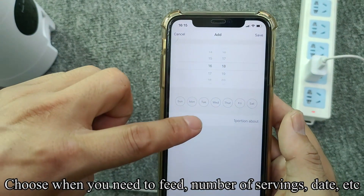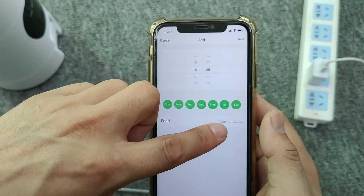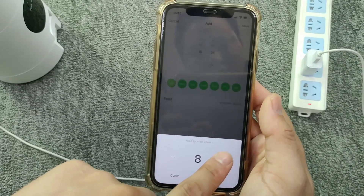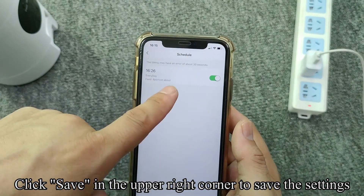Click Add to add a feeding plan. Choose when you need to feed, the number of servings, date, etc.